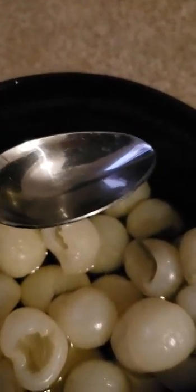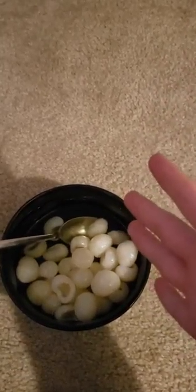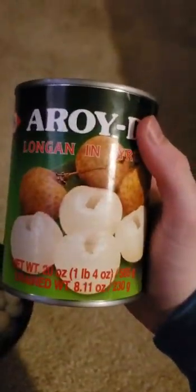I assure you that's not water — that is syrup. The syrup's okay, but what you're really in for is these white things. These white things, I gotta tell ya — they fucking good. I don't know if they're good for ya, I don't know what they are.